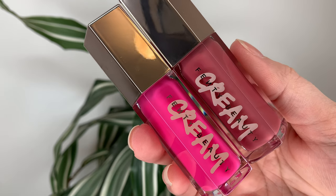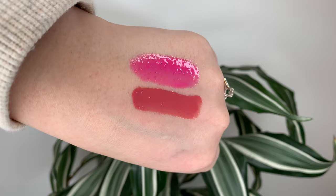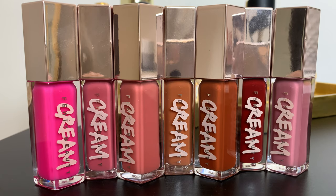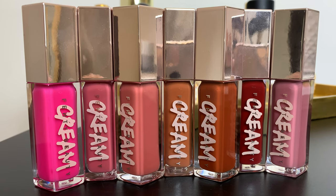These creams are my favorite. They're my favorite way to get an opaque color with a really comfortable gloss formula. The two shades are Bubble Binge, which is a hot pink, and Cupcaken, which is a dusty pink. So that brings the Gloss Balm Creams up to seven shades total.